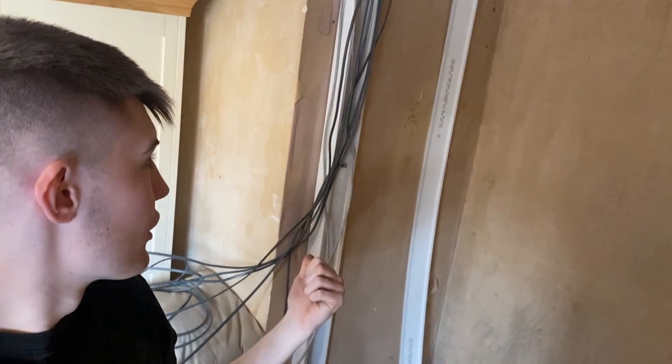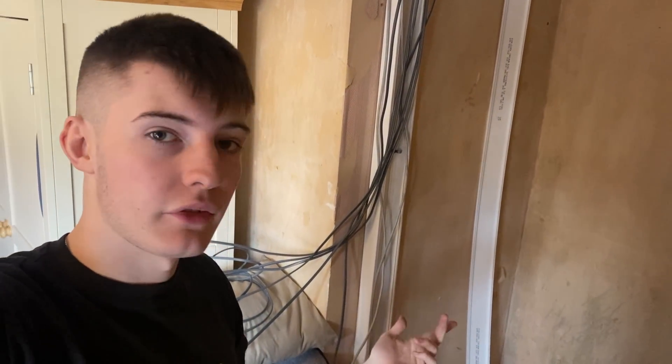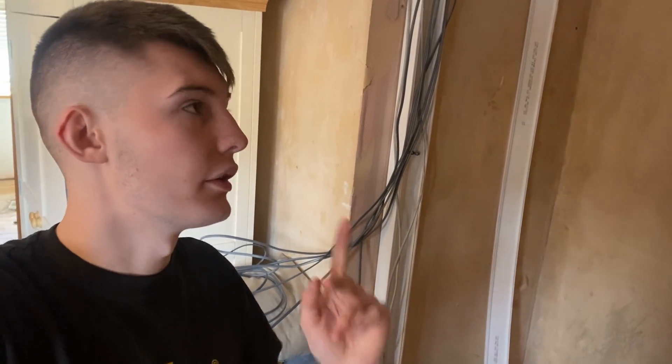Welcome back. Today I'm doing something a bit different - I mounted this trunking in yesterday with Ryan from CableSmith Electrical. They came over and gave us a hand on this rewire. We've mounted the trunking, done loads of little bits, and Barbara rewired the upstairs lights.